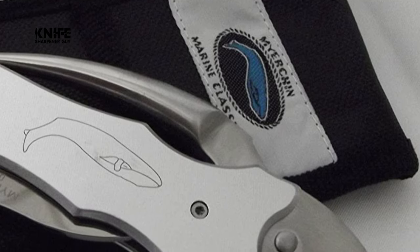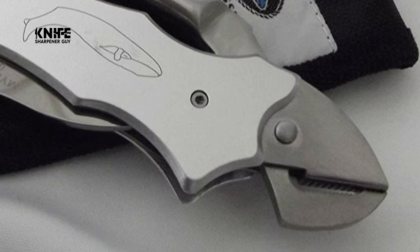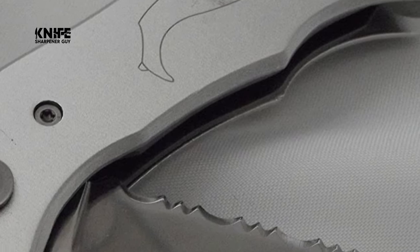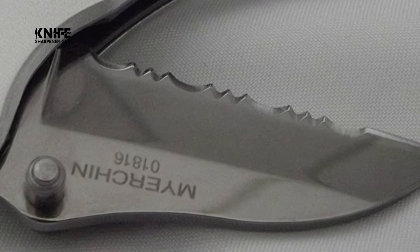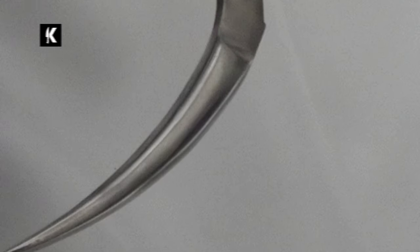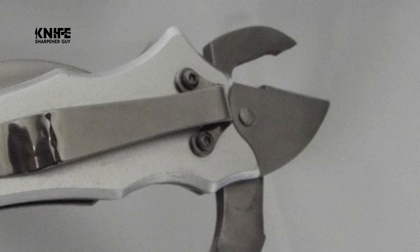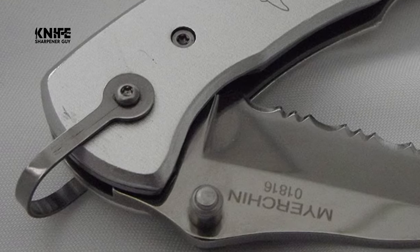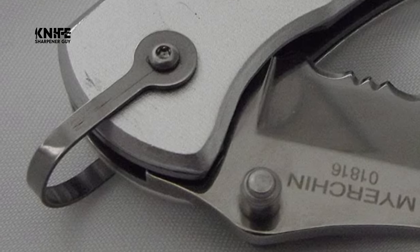The blades are made of 440C stainless steel. It has a double locking mechanism that securely locks the blade, spike, or both. The serrated blade is 2.25 inches and the Marlin Spike is 3.0 inches. The overall length is 9.25 inches when both tools are opened, with a closed length of 5 inches. This knife comes with silver aluminum handle slabs, a one-handed opening system, a tether loop, a belt/swim trunks clip, and fully functional pliers for opening shackles. This knife is 4.5 ounces in weight and includes a ballistic nylon sheath.